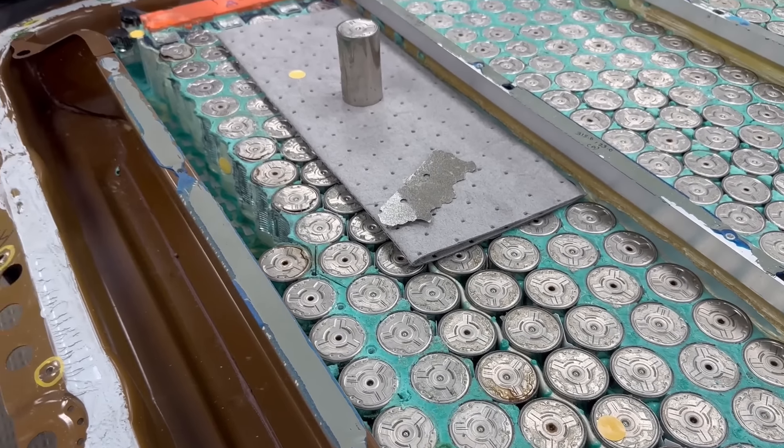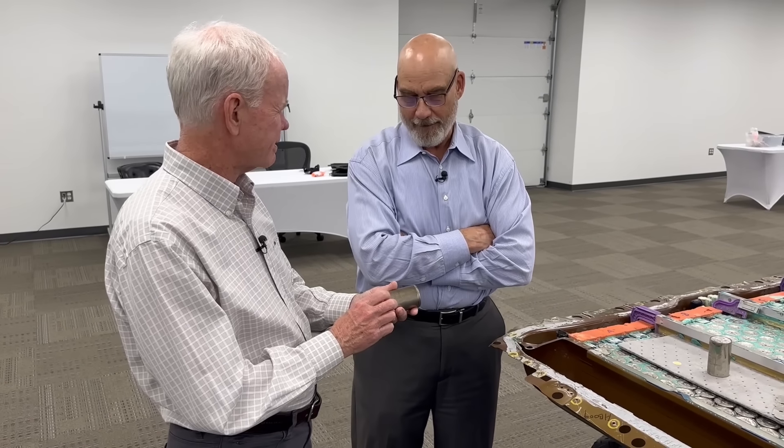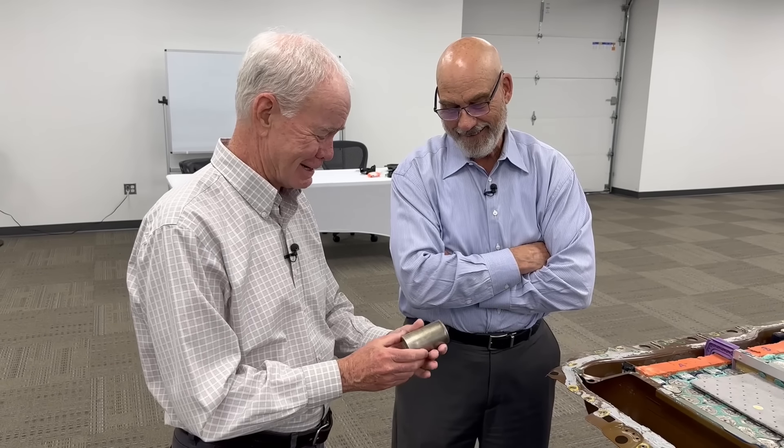I'd like to present that to you — I'm sure you've got a lot of souvenirs on your desk. This is a 4680 cell. That's why I come to you, because you know these things better than I do. But thank you — what a great souvenir. The next time you're at your desk and you're thinking you've got it tough, just pick that up and realize people have it even tougher. That's a tough piece to make and design.